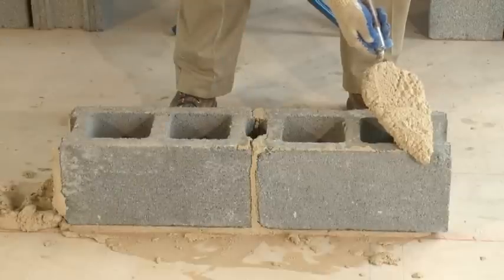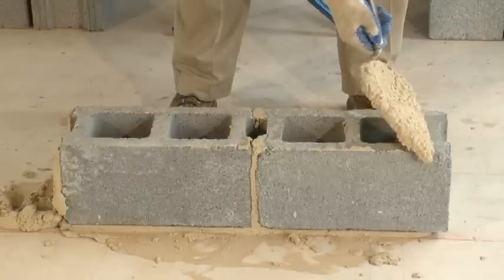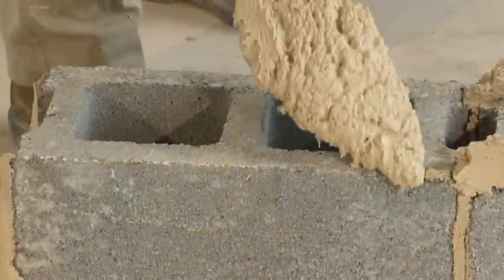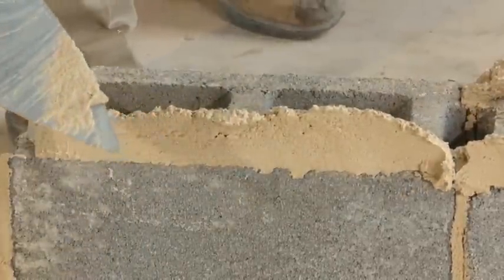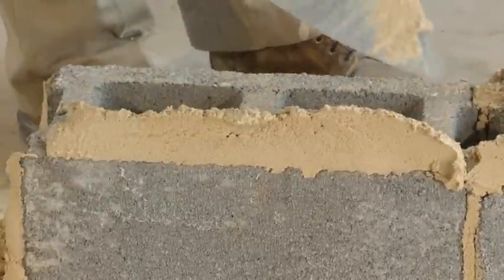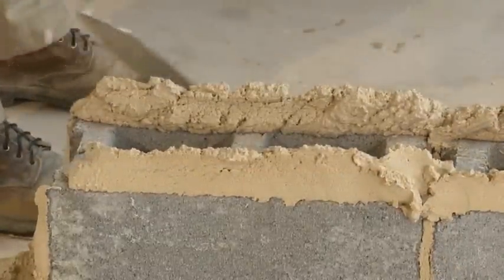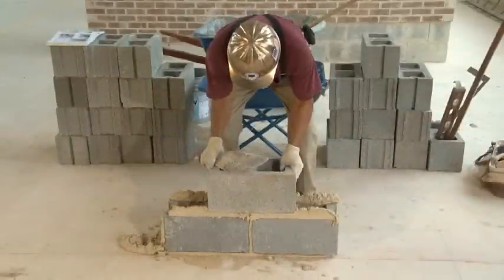Once the trowel is fully loaded, pause with the toe of the trowel resting on the outside shell of the block. Push down and along the edge of the block to swipe mortar off the trowel and form the bed joint. Angle the trowel blade so that the block face is not smeared with mortar. You should be able to spread the bed joint on one side of the block with one trowel of mortar. Reload the trowel with mortar and swipe or spread the inside edge of the block so the bed joint for both sides of the course is on the block below.